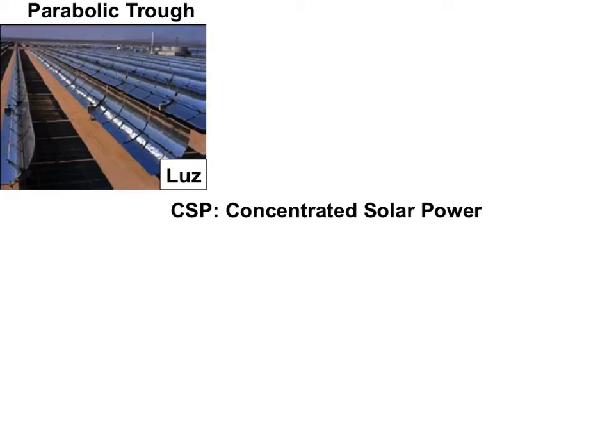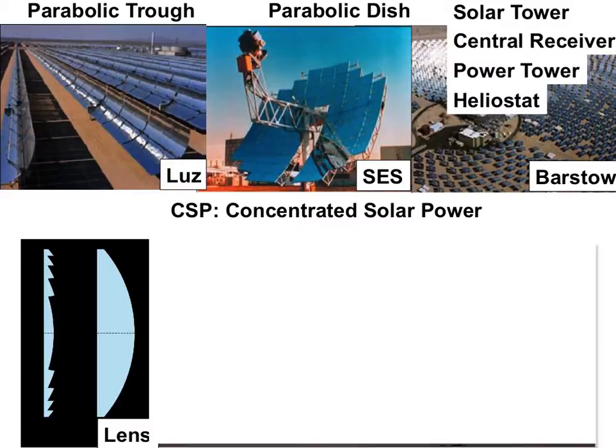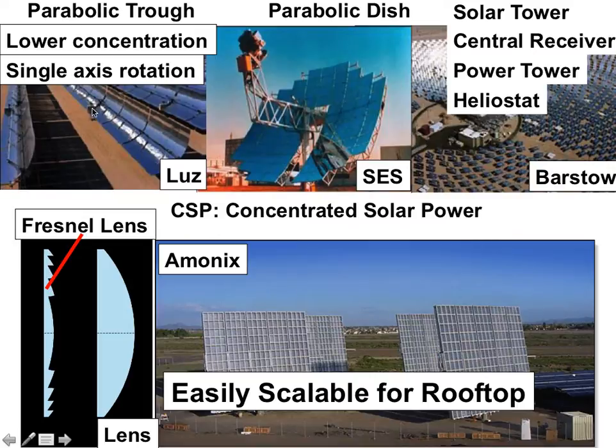Let's take a look at how we can concentrate sunlight from parabolic troughs, or for dishes, Stirling Energy Systems, and solar systems. These here are people for scale. This is a solar tower, which is also called a central receiver, a power tower, or a heliostat. We can also use a lens or a Fresnel lens — the advantage of these is that they are easily scalable for rooftop. The parabolic trough, because it only focuses light in one dimension, gives lower concentrations, but because it has single-axis rotation, it's going to be much cheaper than parabolic dishes.